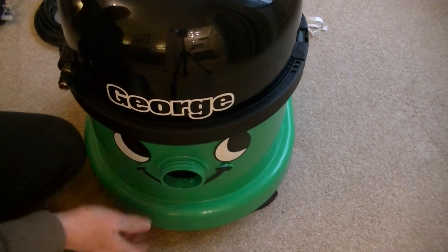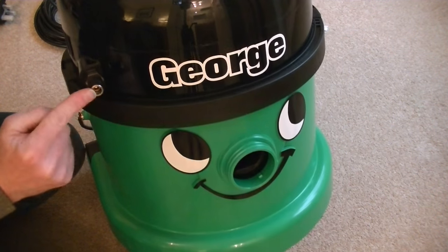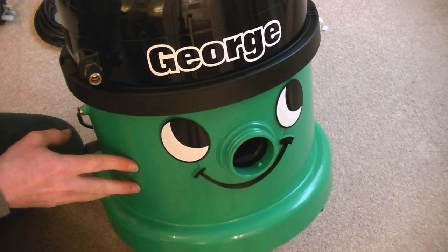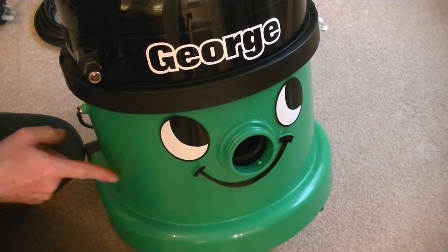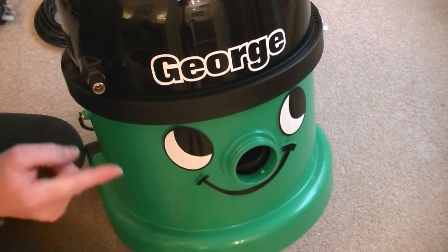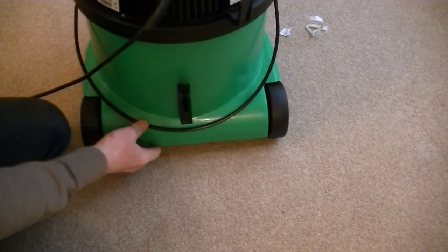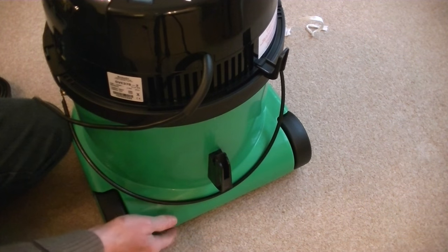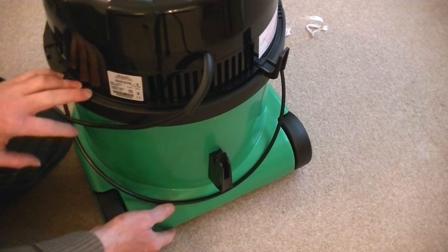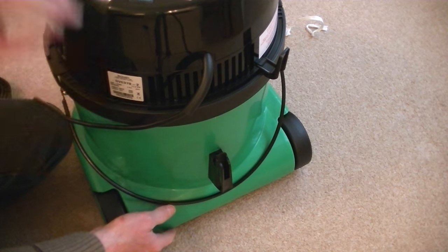Just here at the front is where we connect the solution tube, so the pump pumps the solution from the clean water tank up that pipe and out through this outlet and down the hose. The wattage is 1200 watts maximum, with a two-bar pressure pump, and it weighs 11.2 kilograms.